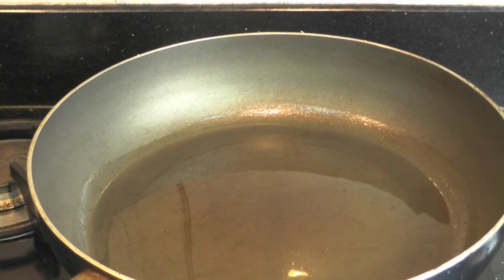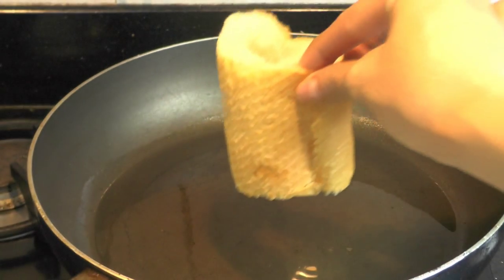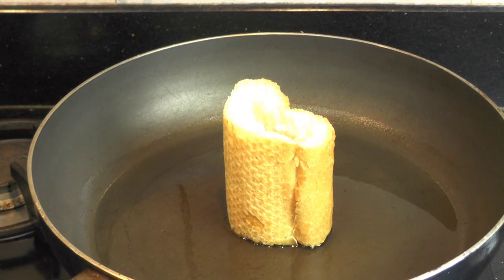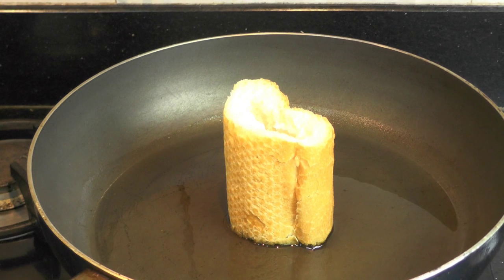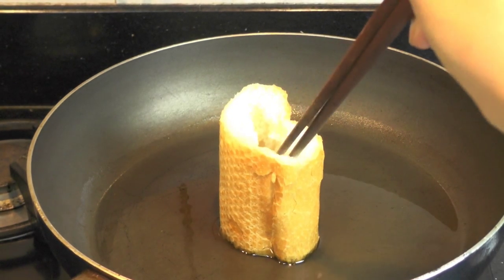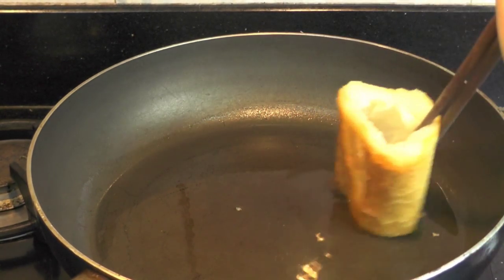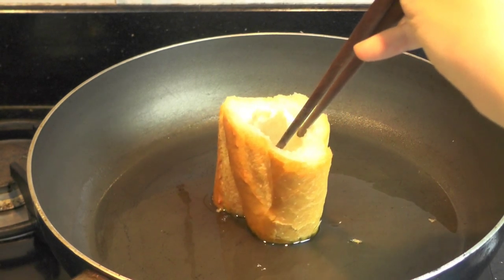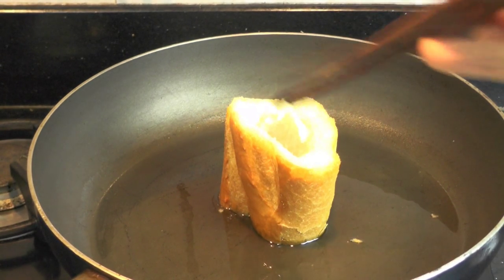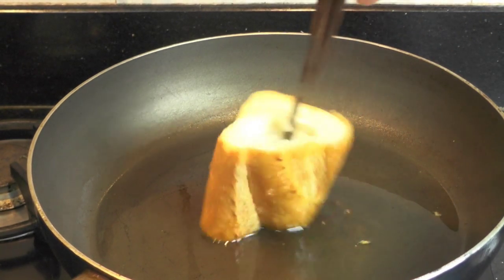Then we put the bread on. We do 2 sides so the bread can turn crispy.